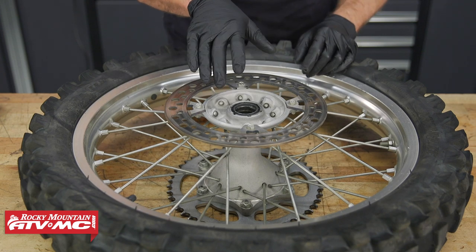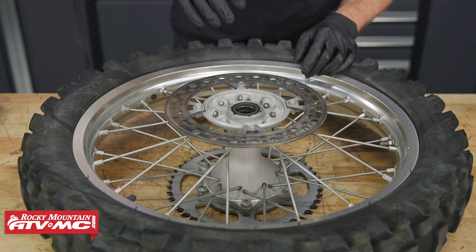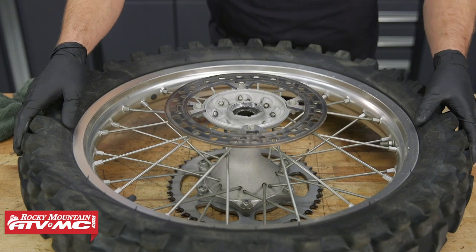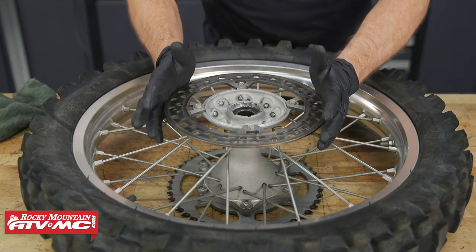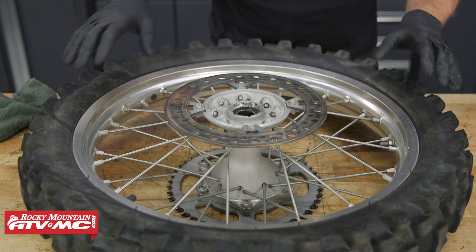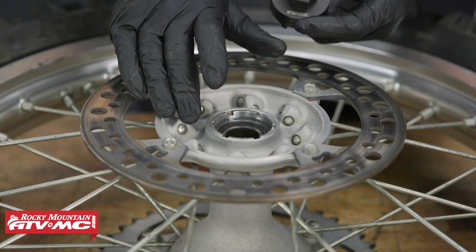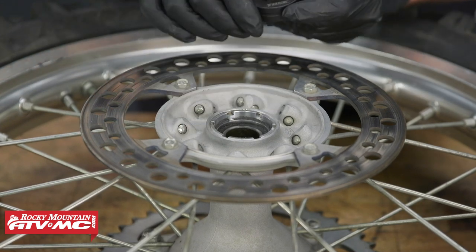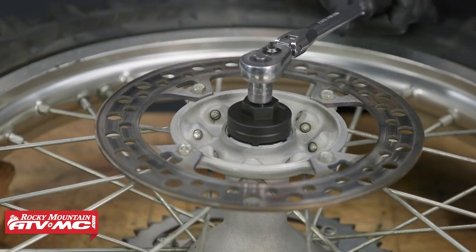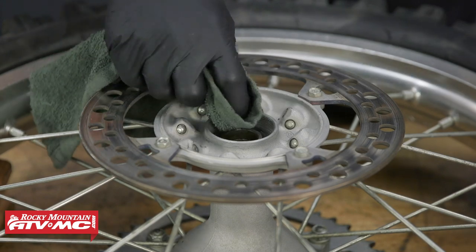Next we'll remove the seal using either a large flat blade screwdriver, a seal puller, but we actually opted to use the tire iron. When you pry this seal out, it's a good idea to have a rag protecting the soft aluminum surface. Now we'll flip the tire over — we don't want to set our rotor on the ground, so we'll use some wooden blocks to hold the tire up to protect our rotor. Next we'll need to remove our bearing retainer from the wheel using our Tusk Honda bearing retainer tool. After that, we'll remove any grease or oil from the hub.